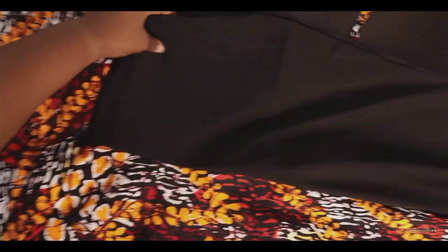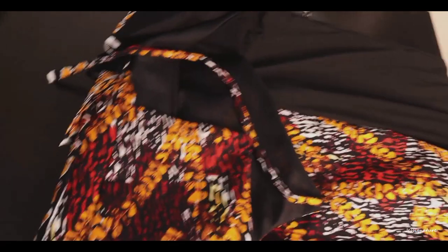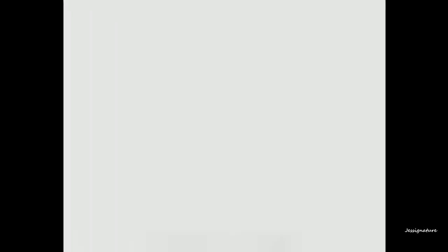Thank you for stopping by and watching! If you want a detailed tutorial on how to make pants, let me know in the comments section.